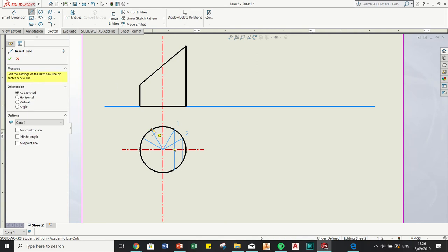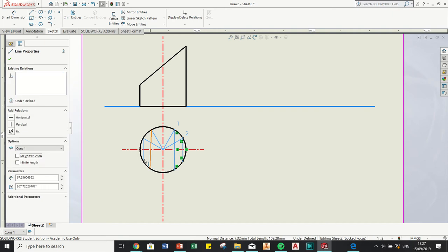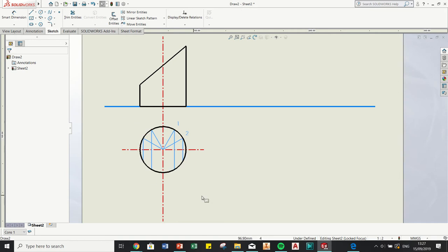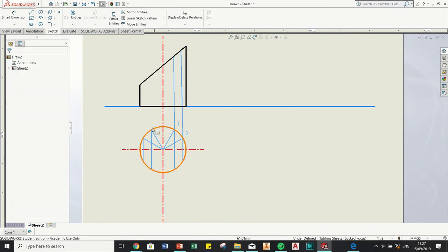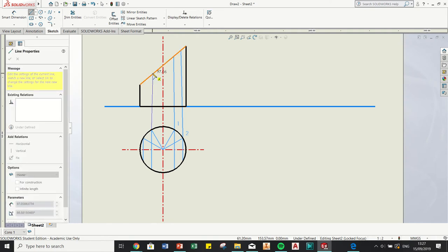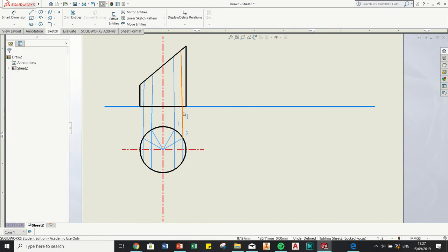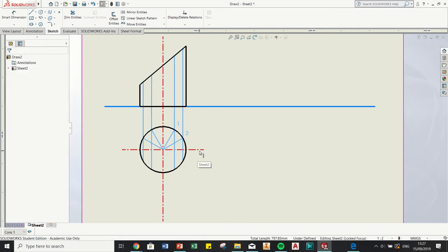It looks like two lines were drawn accidentally, so I'll undo that and snap down to the circle again. I'll hold control and make all these lines parallel with the vertical center line. Now I have points all around my 30, 60, 90 degree divisions. I can continue these lines up into the elevation because I need them up there - that's where I'll bring my auxiliary from. Hold control, click all the lines, click the center line, and make them parallel. Now we have all points projected up there.